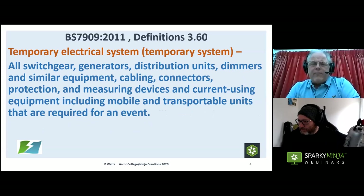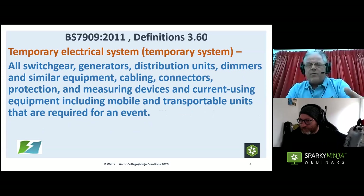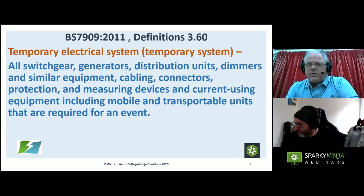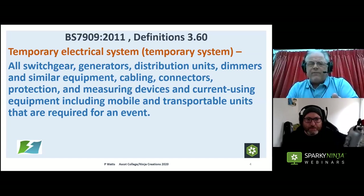Temporary electrical systems, also from the definitions in 7909, covers all equipment ranging from switchgear and generators through to the final sockets at the end — including all protection, monitoring devices, and measuring devices — everything which is not permanent that makes up a temporary electrical system. The key difference from a fixed installation is that the temporary electrical system comes out at the end of its use: it's put in for a particular event and removed afterwards.